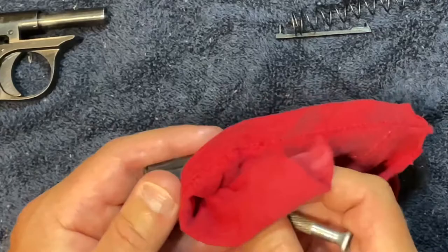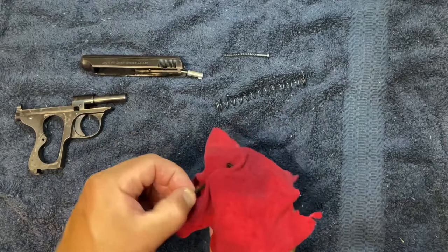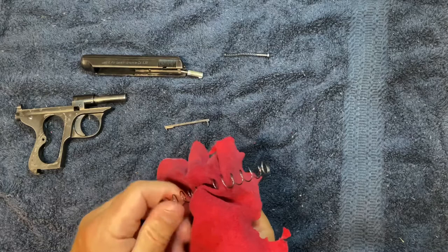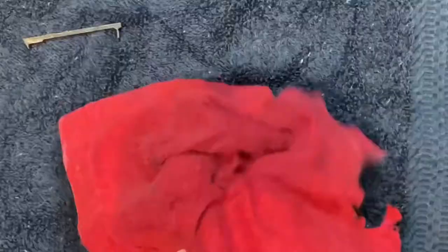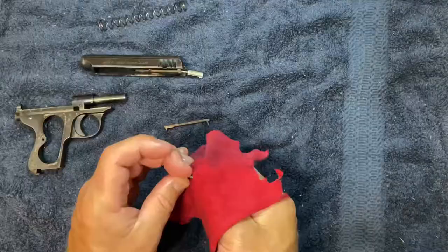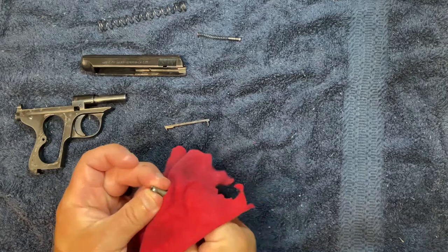Depending on the range you've been at and how many rounds you've fired, you might spend 30 minutes doing this or a couple of hours. At the same time you're cleaning, you're also fighting corrosion — that's the reason they call it CLP: cleaner, lubricant, and protectant. Take your spring and run it through your rag. This one's a little more difficult — just wipe it down. This weapon hasn't been fired recently, so it's fairly clean.